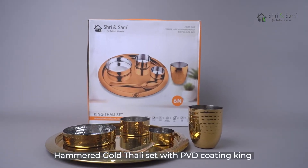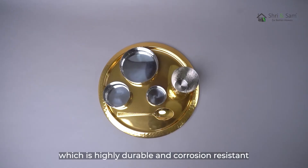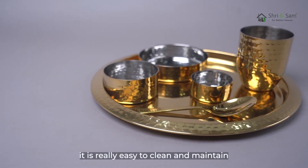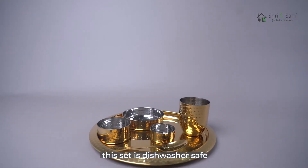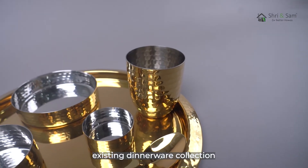The Hammered Gold Thali Set with PVD Coating by Shri & Sam is built in premium quality stainless steel, which is highly durable and corrosion resistant. It is perfect for everyday use due to its high quality, and it is really easy to clean and maintain. This set is dishwasher safe, completely food grade and food safe. The set can be a great add-on to your existing dinnerware collection.